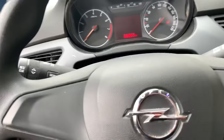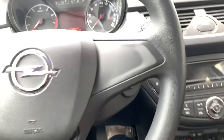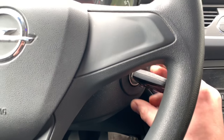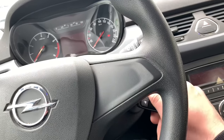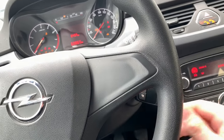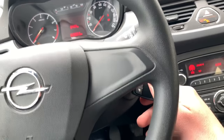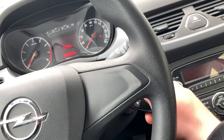Sit down and switch on the ignition. This will synchronize the remote control key immediately. There it is.